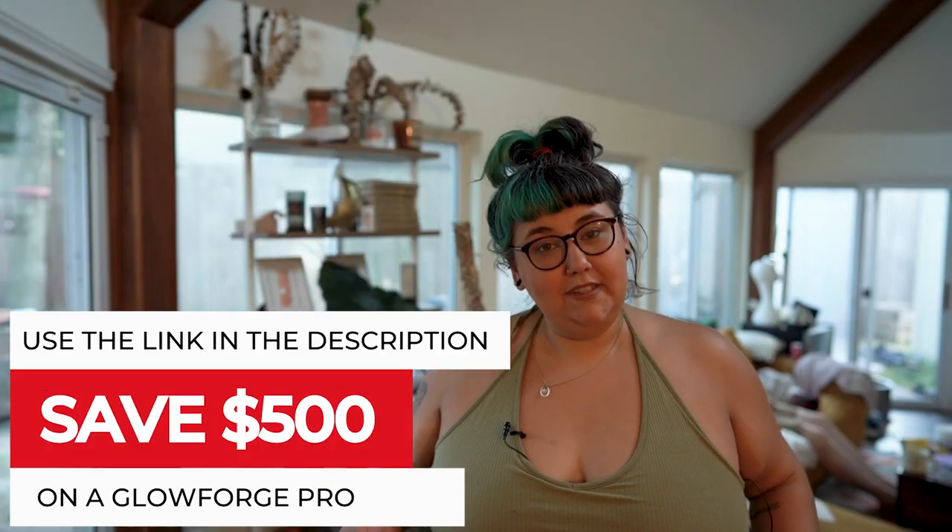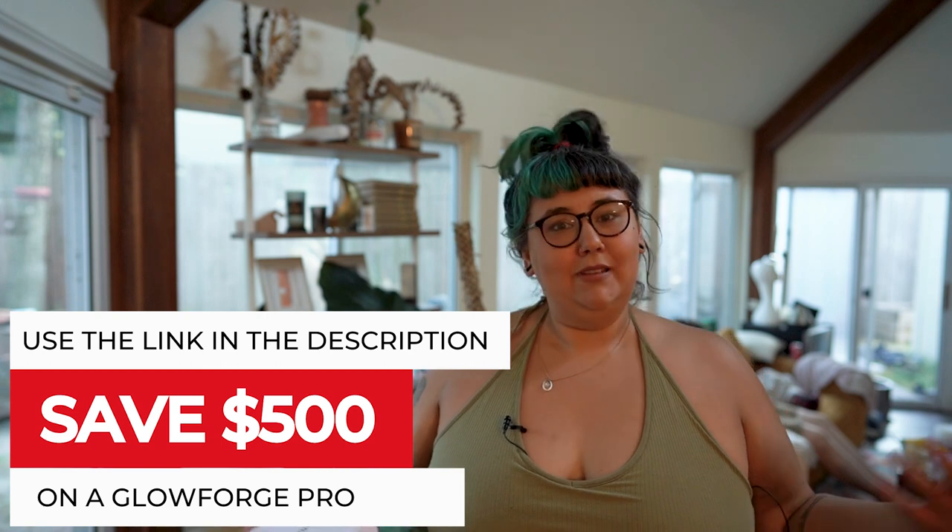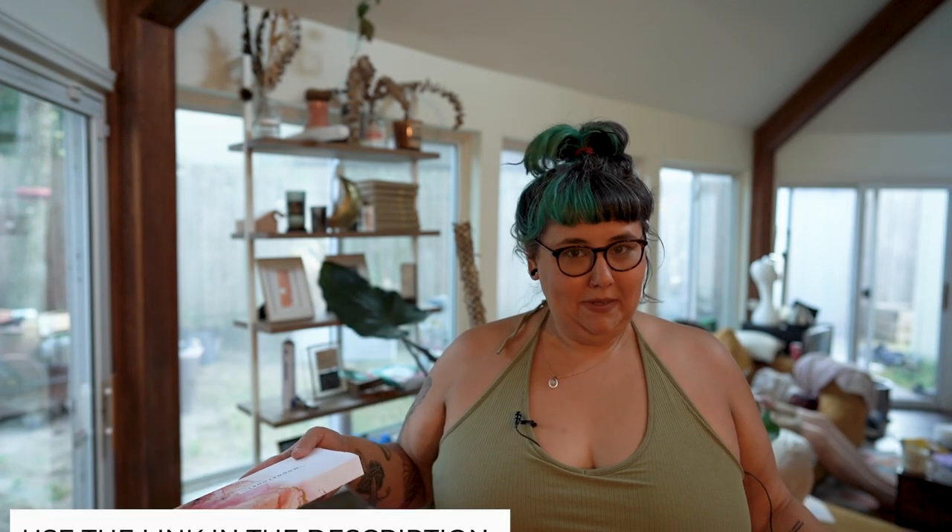Hey everybody, welcome back to Sam Can Do. I'm a mom, I'm a maker, I'm a Glowforge enthusiast, and I'm the CEO of a small cannabis business.